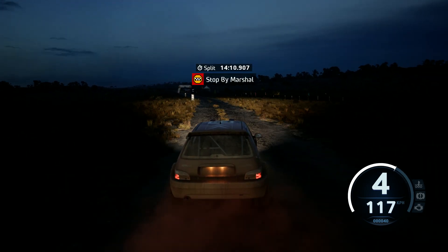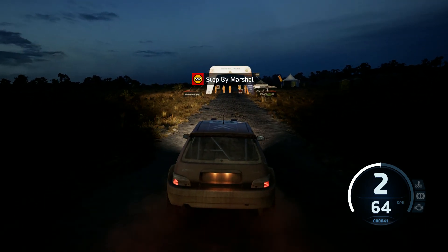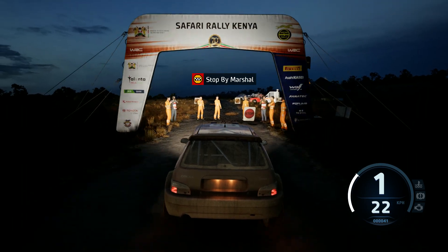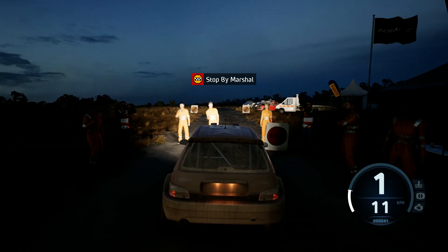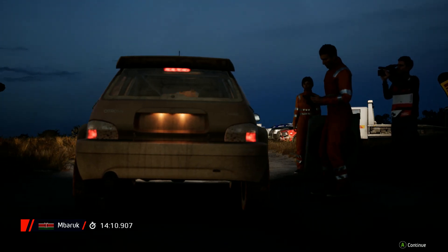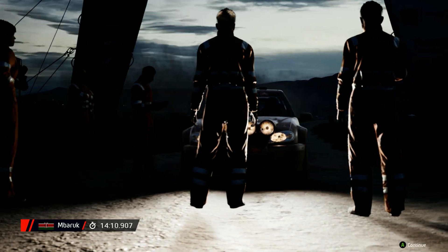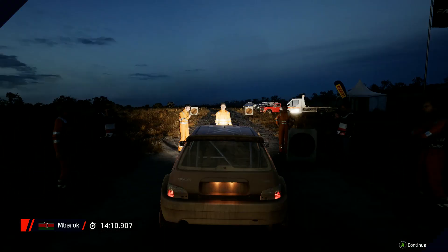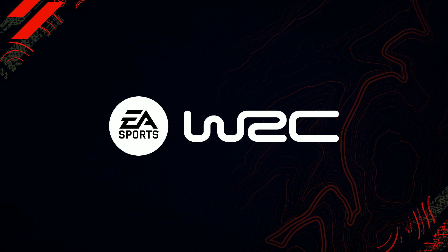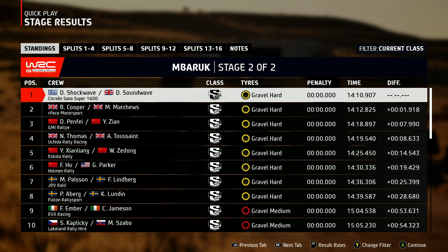Okay, that's a 14 minute 10.9. That's an excellent drive. The crew will have to be pleased with that one — as it moves them up the table, they absolutely flew down that stage.